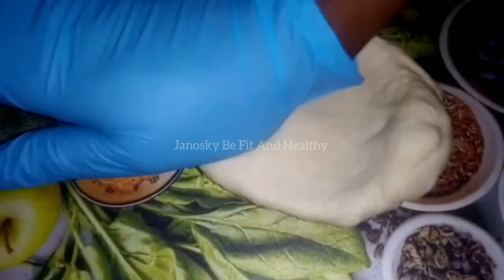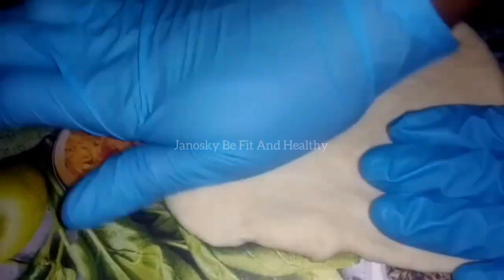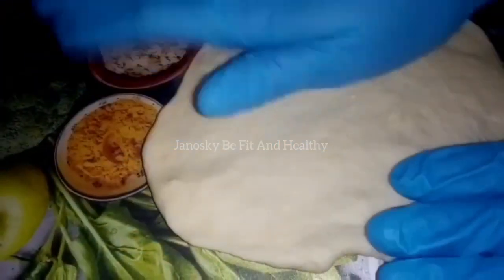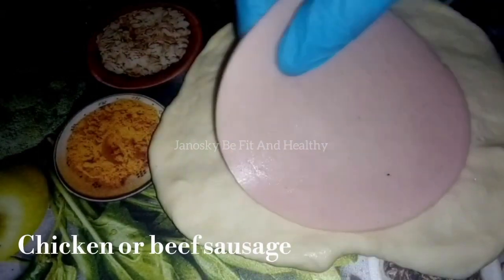So guys, it was very early in the morning and I just decided to do this recipe so fast because I don't have time. Bear with me — just know that you can achieve this recipe within 10 minutes and you are done. Preparing it is not a problem, keep watching.